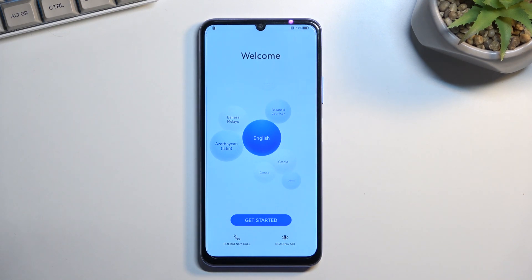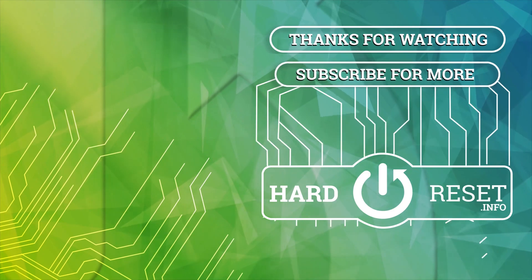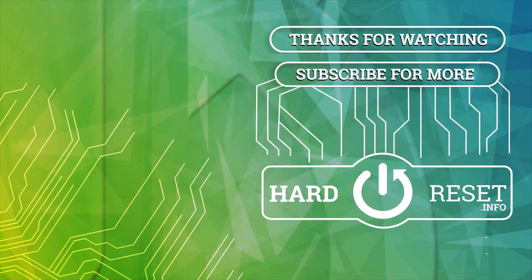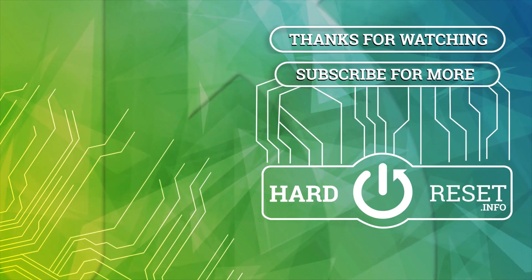If you found this helpful, don't forget to hit like, subscribe, and thanks for watching. I'll see you next time.